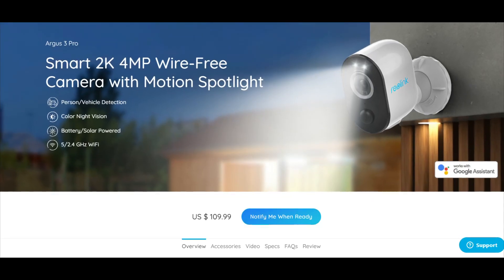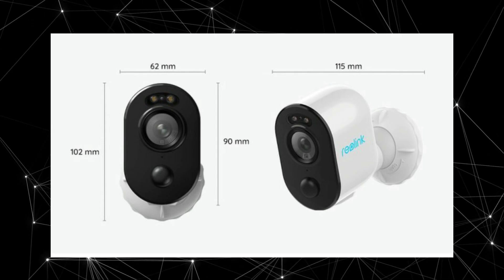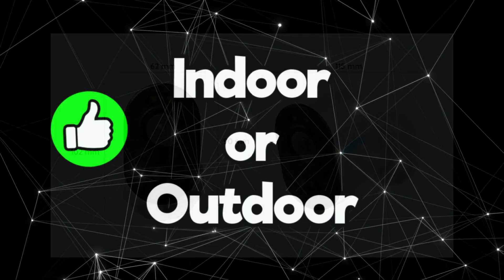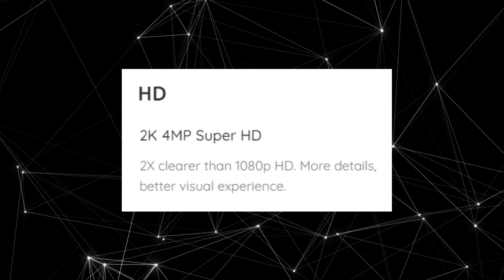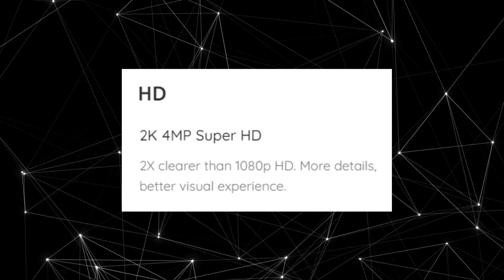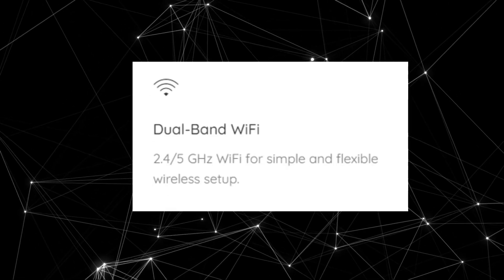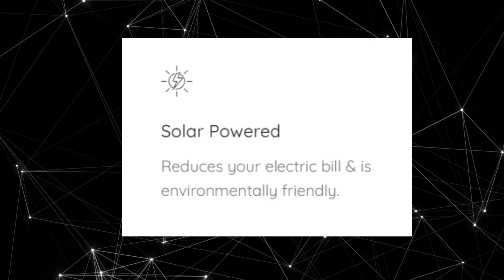I definitely recommend the solar panel — it's only $25 on their website, and the camera itself is $109.99. Honestly this camera checks off all the boxes I'd want in a wireless camera: it's indoor/outdoor, it's 2K 4 megapixels so it's slightly better than 1080p HD, and it is IP65 weatherproof.